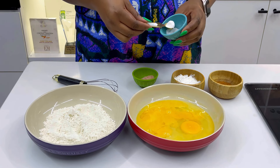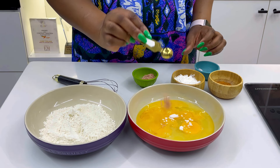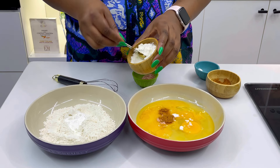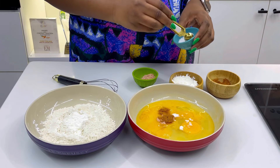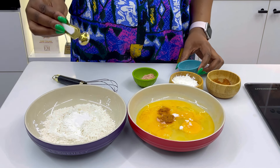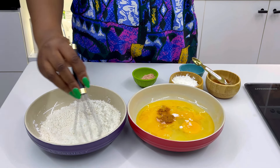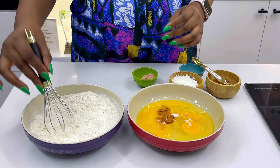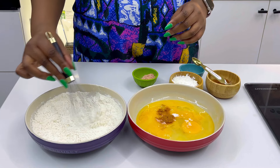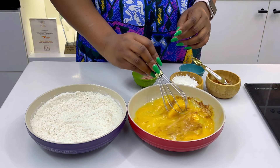While the yam is cooking, mix your yamarita mixture. In the egg add some salt, some seasoning, some Yaji, and mix together. In the flour add your cornstarch — the cornstarch helps to bind the mixture very well. Some people use only flour, but cornstarch is a very strong binding agent, so I always love to add cornstarch into my flour mixture. Mix everything together so all the ingredients and powders are well incorporated and combined.